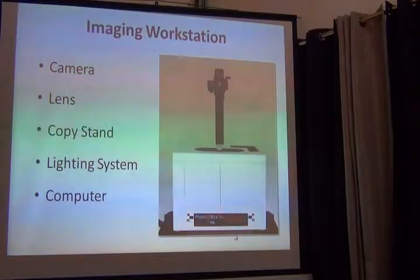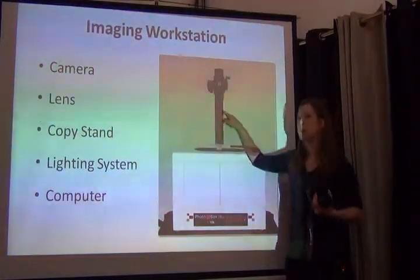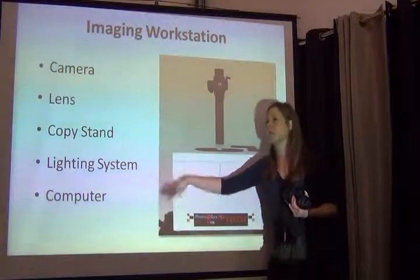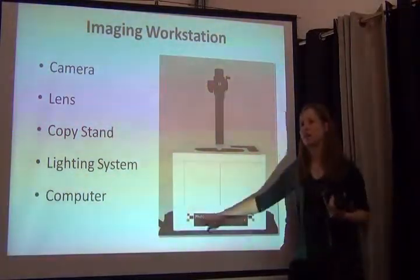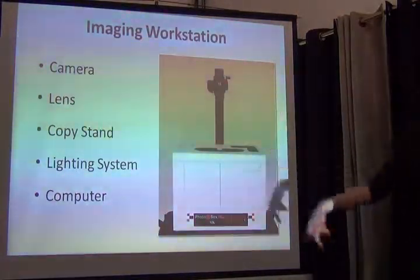So here's our imaging station. Just to reiterate, this part is sold separately from this part, and you can have this part completely independent. You can have light sources — be they standing, be they tabletop — emitting light onto your shooting surface. It doesn't have to be this light box; this is just what we use.